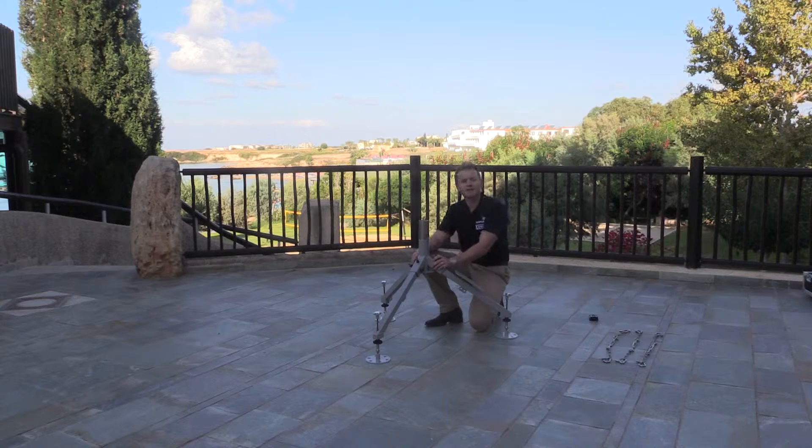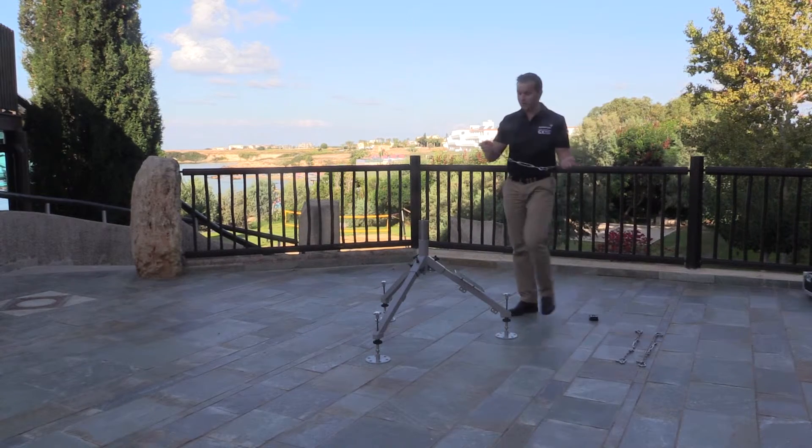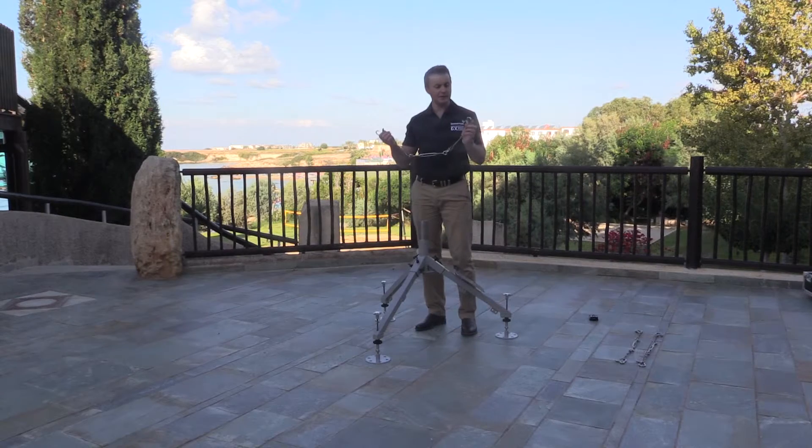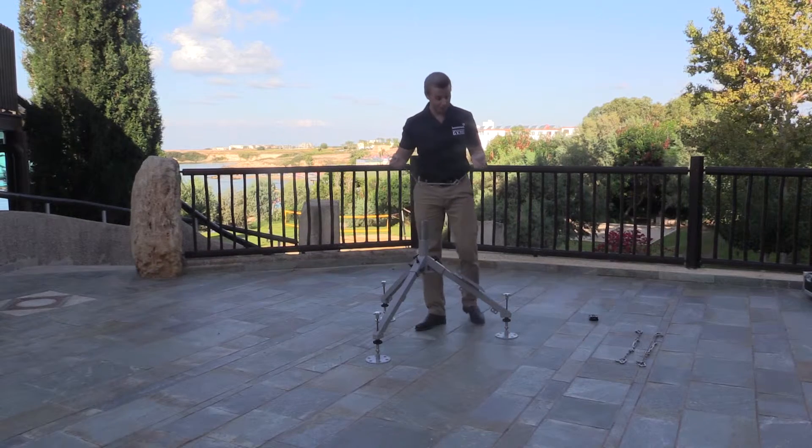Now that we have the wing nuts in place, the next step is to use the turnbuckle tension straps placed on the eyes on the bottom of the legs in order to help stabilize the tripod. The turnbuckle strap is pretty simple — it has a locking carabiner at each end that we simply place through the eyes on the legs of the tripod.